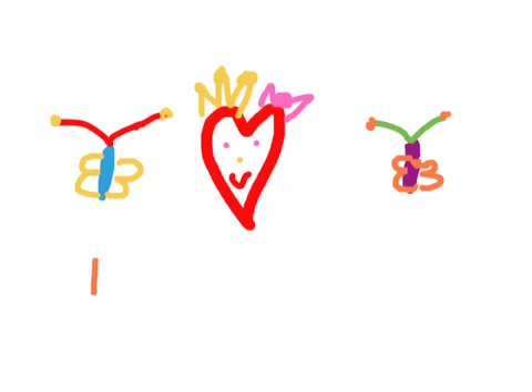Orange. Guys, I'm doing a special one so the wings are different colors. Maybe orange, maybe pink, and maybe pink. So the last one — that last butterfly — let me do it.